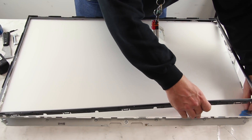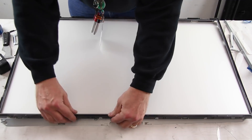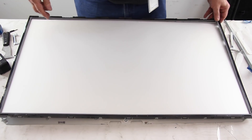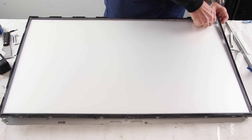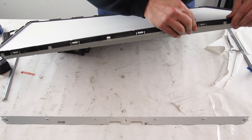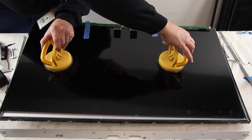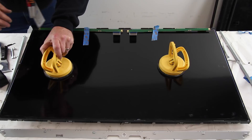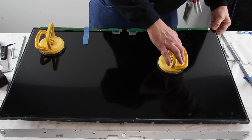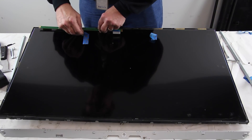Reinstall the filter frame. Reinstall the TV panel and remove the suction cups. Release the scan drive boards and realign them in the clips.